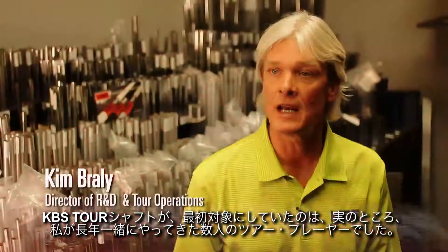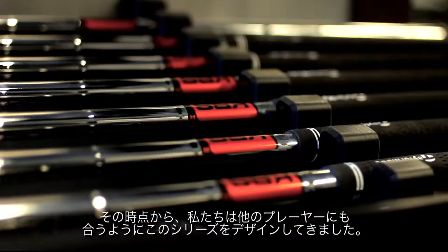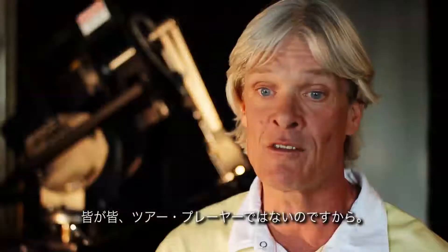The original target player for the KBS Tour shaft was actually a couple of tour players that I've worked with over the years. From that point we designed the series so that it can fit other players. Not everybody's a tour player.